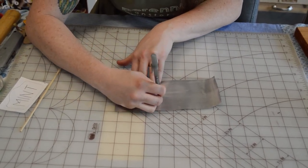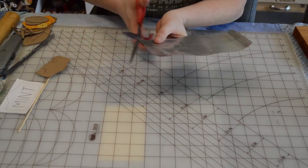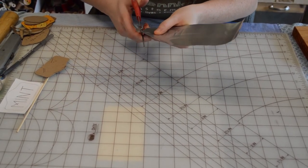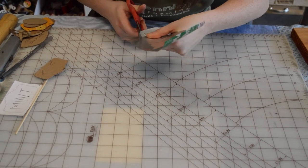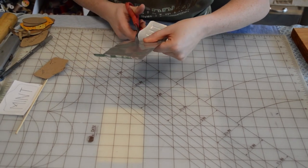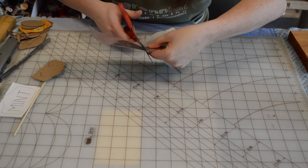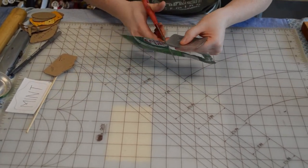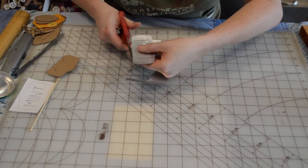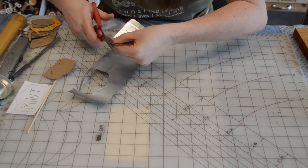I can just use my scissors to cut this out. I'll go ahead and take my scissors and trace along that line. If you want, you can wear leather gloves at this point so you don't snag yourself on the edges. Try to keep your cuts in as few strokes as possible to minimize jagged edges. You can also come back and curve those ends if they didn't end up super perfect.